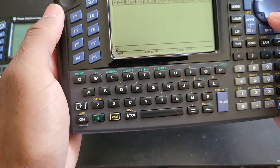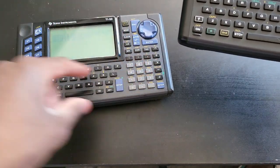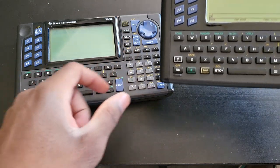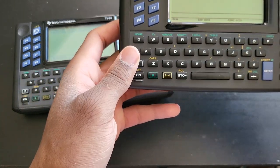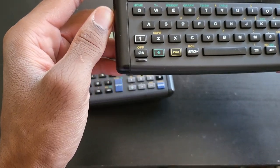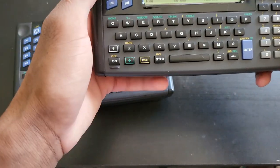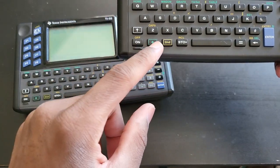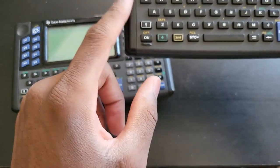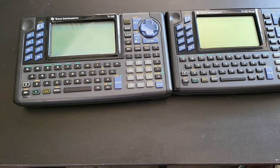One thing I find a little odd: the 92 Plus doesn't have a dedicated Home button, which you do have on both the TI-89 handheld and the TI-89 Titanium. The Voyage 200 also lacks a dedicated home button, which I find slightly odd.